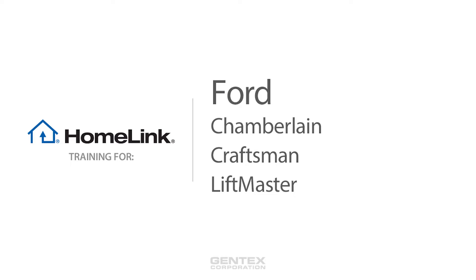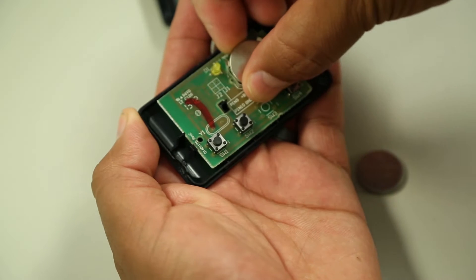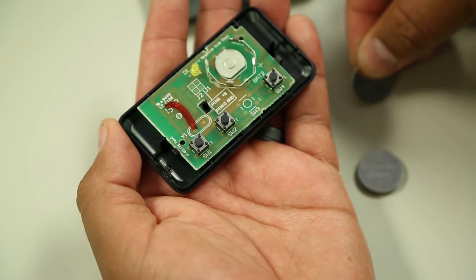Welcome to Homelink training for Chamberlain, LiftMaster, and Craftsman garage doors. Before programming Homelink, make sure that people and objects are out of the way and park your vehicle outside of the garage. We recommend getting a new battery for your garage door remote for more accurate programming.